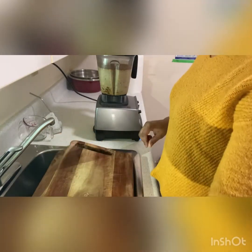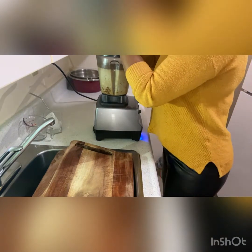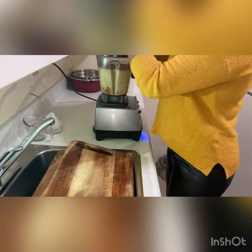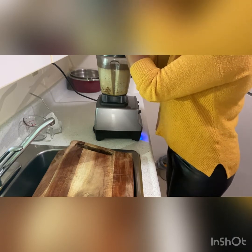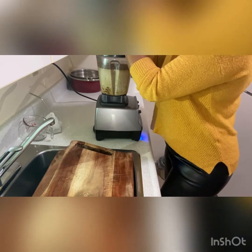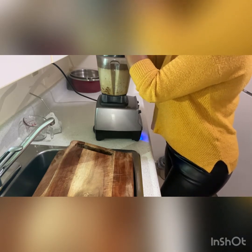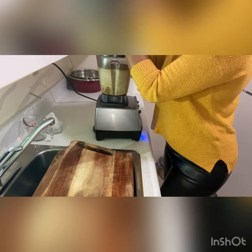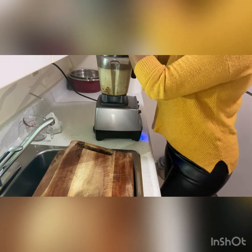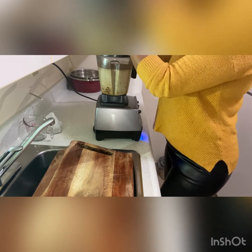And then I'm going to blend it. I'm going to turn the blender on now that everything is in there. Just to let you know, guys, this blender is going to make it really smooth and creamy. But a regular blender may not bring it to a smooth, creamy consistency — it's going to be a little rough and grainy. But it will still taste good, just a little grainy.